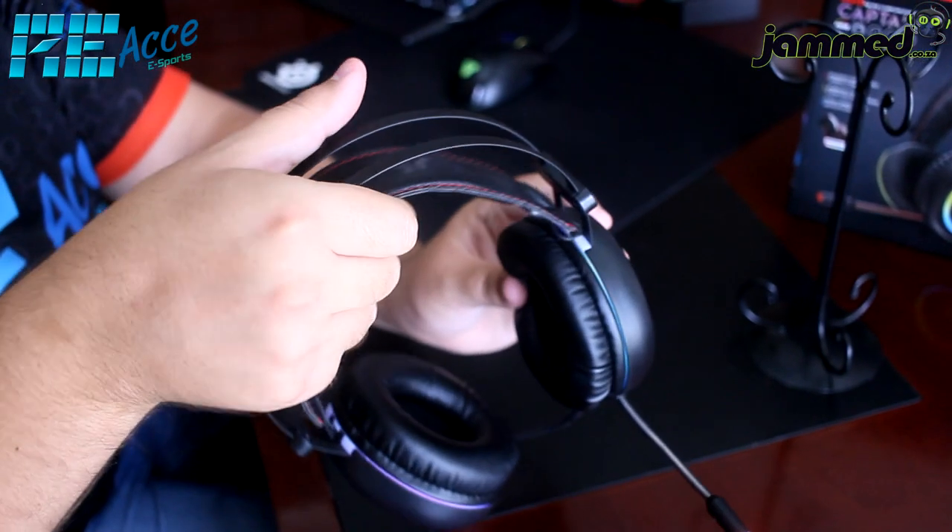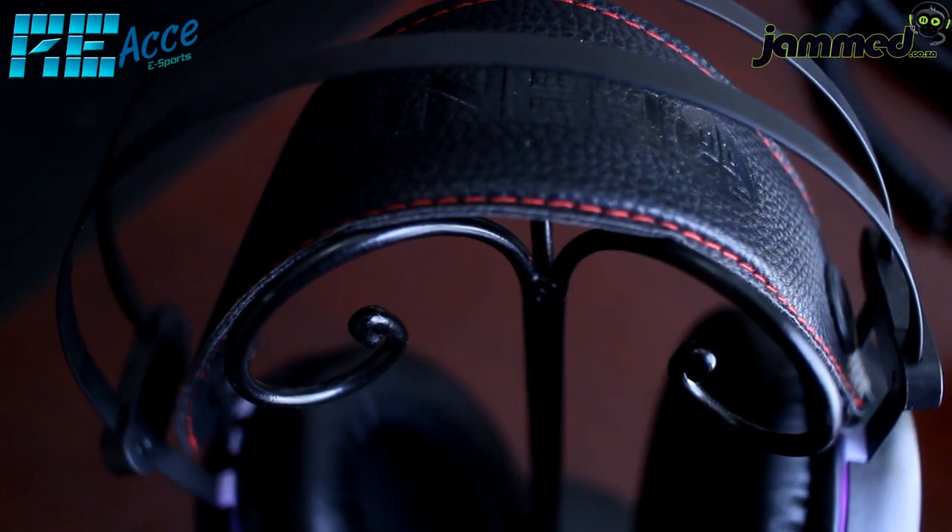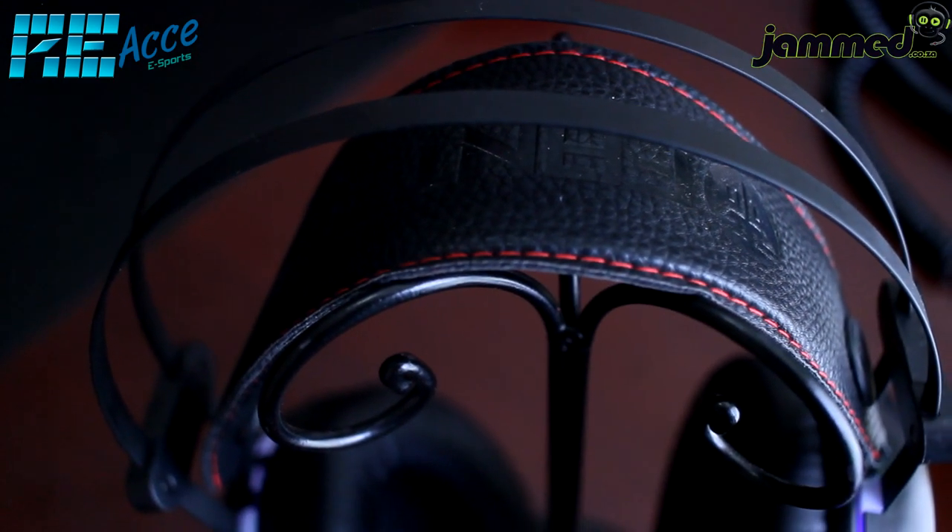Underneath the metal headband cover is an adjustable headband that fits most head sizes, from small to large. The headband material is a nice leather with a very durable and luxurious feel. It features the Fantec logo on top with red threading that adds a gaming, sporty look. The headband cover is very soft, so it's comfortable on your head.